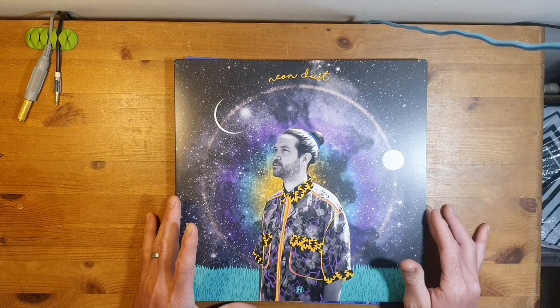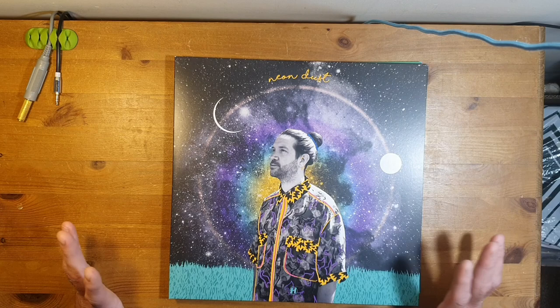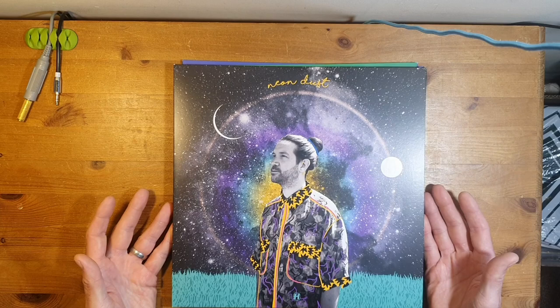I cannot wait to see what else comes from him. I'm yet to see him live but I am definitely going to go at some point. So there you are - Neon Dust by Etherwood. Go and check it out, give it a listen. If you know how to say his name, leave a comment below and I'll try to make an apology. Thank you very much.